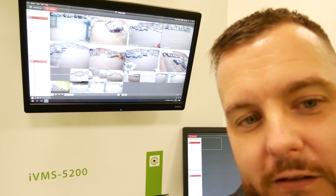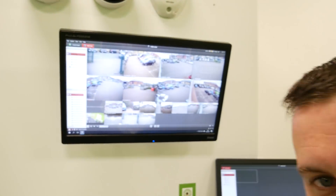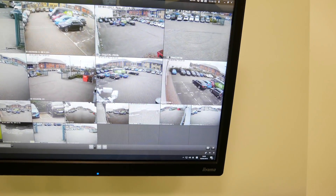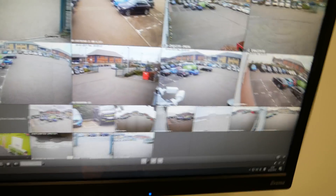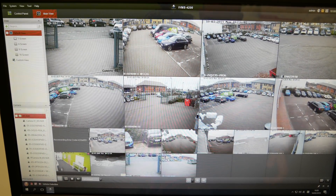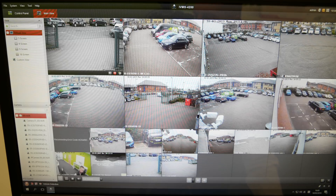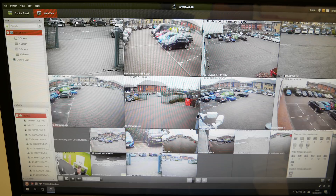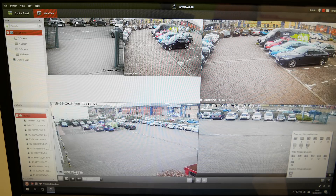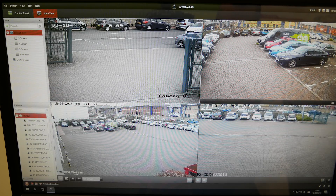So we've got the IVMS 4200 eco workstation actually running. This is the actual IVMS 4200 workstation — it's got full functionality with IVMS 4200 pre-installed, so that's not an issue at all. You can do whatever you want; for example, I can put it in a four-way decoding view. It has the full functionality.